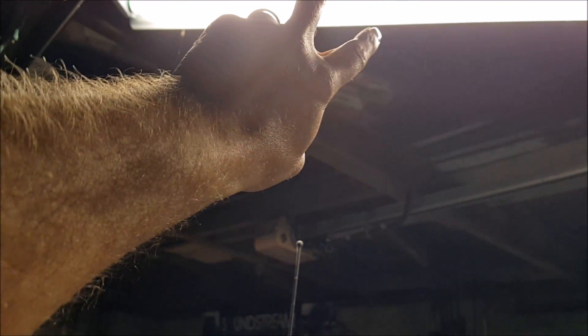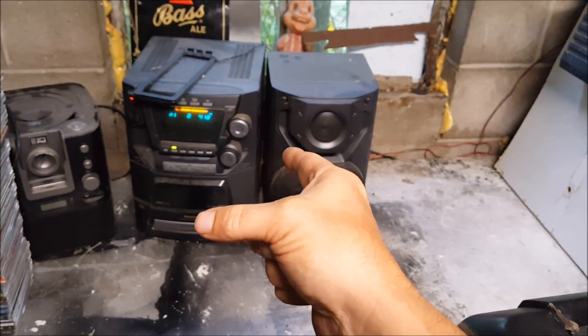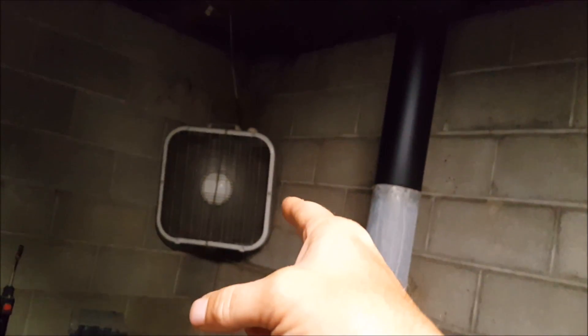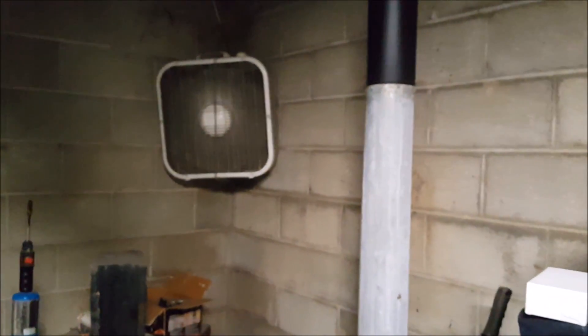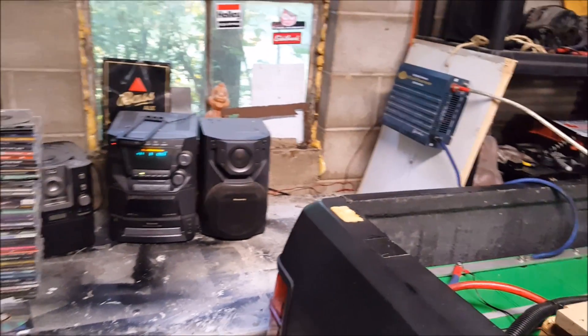I'll do a little math here. These two bulbs are 40 watts apiece, so that's 80 watts. With two sets of them you're looking at 120 watts. My radio says 125 watts on the back, and I read that a box fan is about 100 watts. So the fan and radio together would be about 220 watts, plus the 120 for the lights — you'd be looking at around 340 watts. But when the radio is turned down it's not using as many watts.